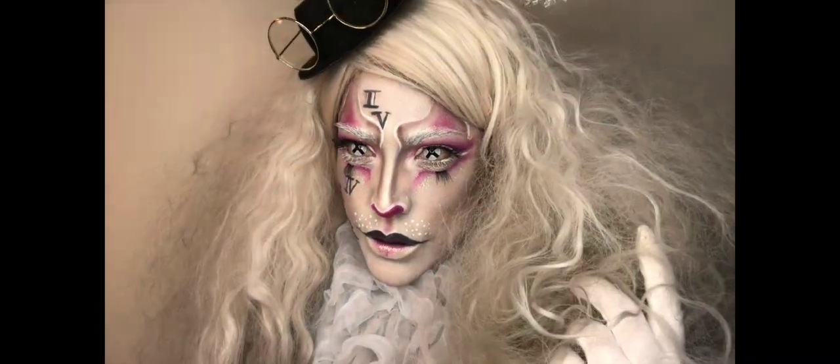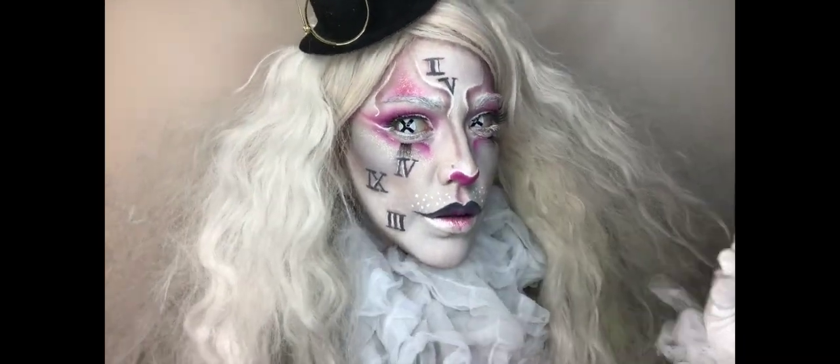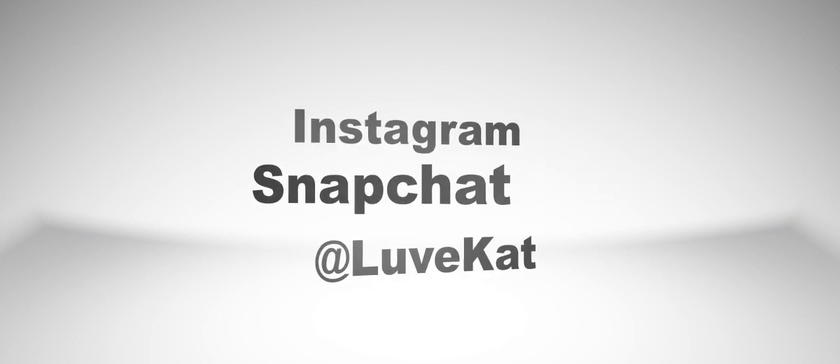Now to complete this look I popped on my contacts from Camo Eyes and my wig from Rockstar Wigs, and also threw on some other props just to really put this look together. This is my final white rabbit look from Alice in Wonderland — I really hope you guys enjoyed it. If you do, make sure to like the video and please subscribe to my channel. Thank you so much for watching and hope to see you again.